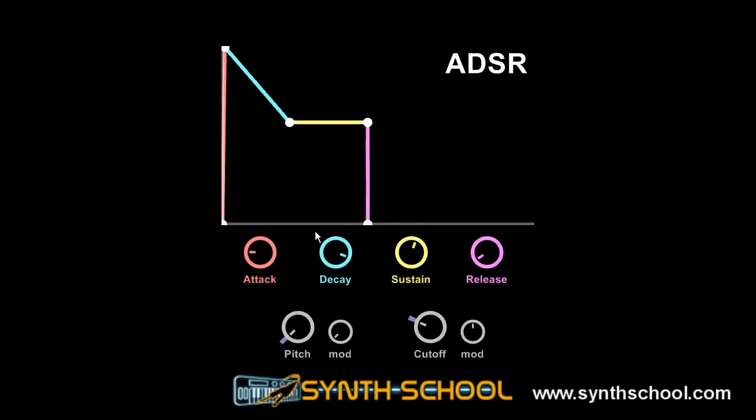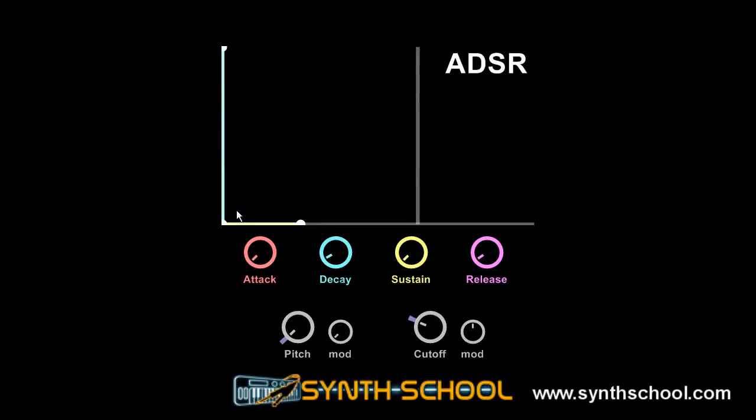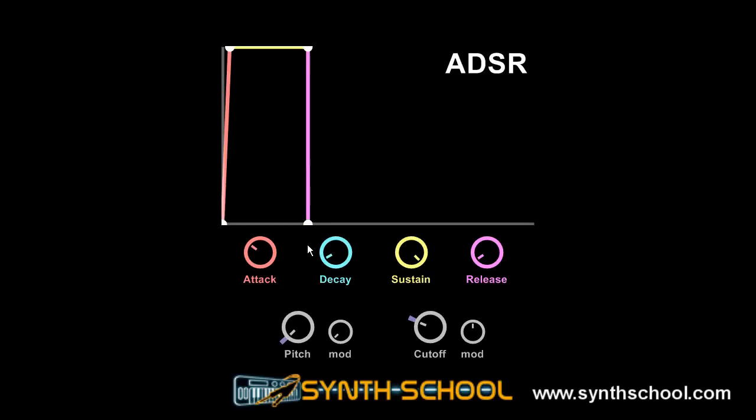A closed envelope will usually give you just a small click. This is because the attack is very fast and the decay is very fast — it just increases and decreases the envelope very quickly, enough to let a small click pass through. For making punchy sounds, you would usually want to have your attack on zero. If you want less punchy sounds, you would open your attack a bit.